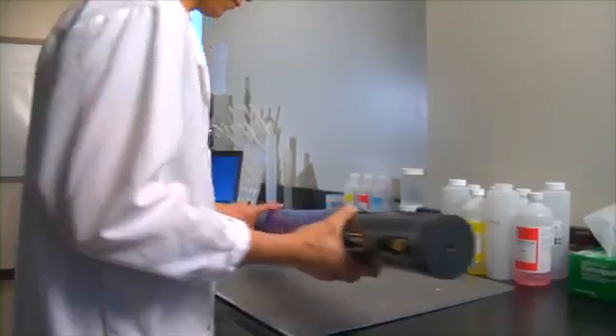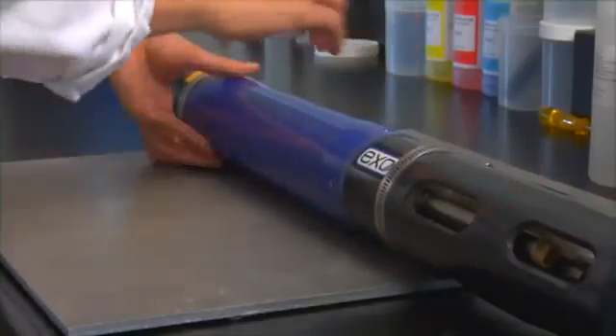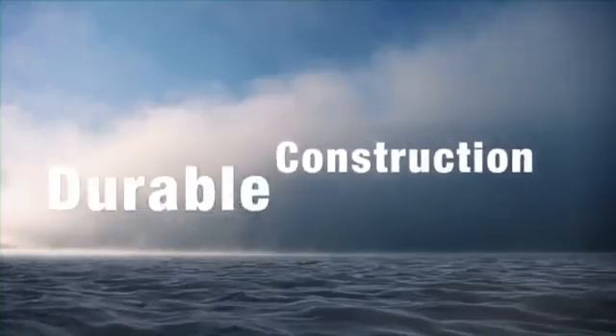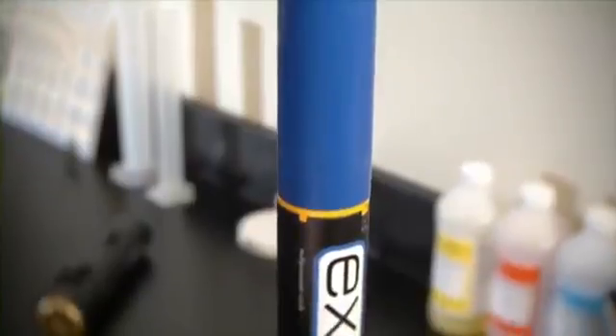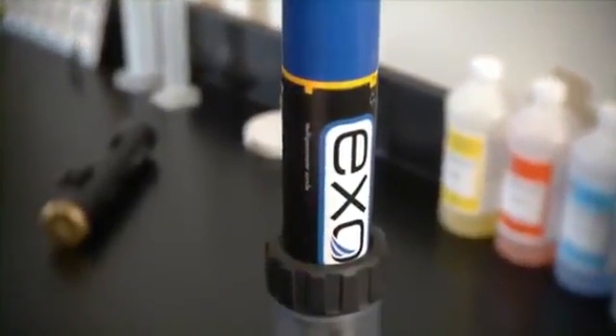Efficient power management. The SON's low power consumption and advanced power management allow you to keep it continuously deployed for approximately 120 days at a 15-minute sampling interval on a single set of batteries. Durable construction. The Exo-1 SON body has a seamless stainless steel inner housing that is overmolded with an extremely durable xenoid plastic and titanium sensors.